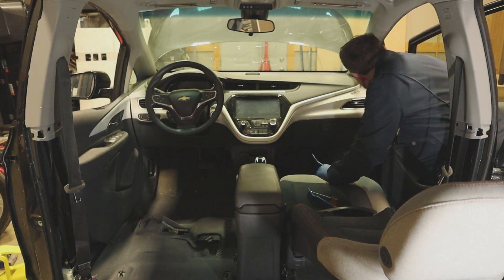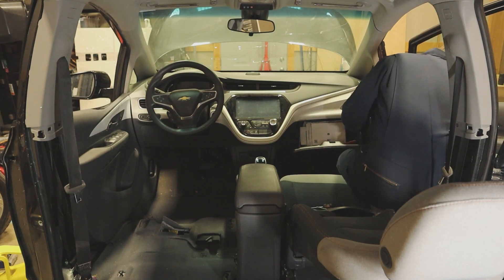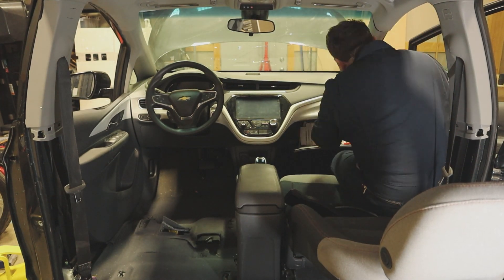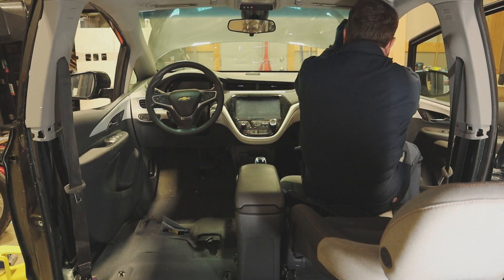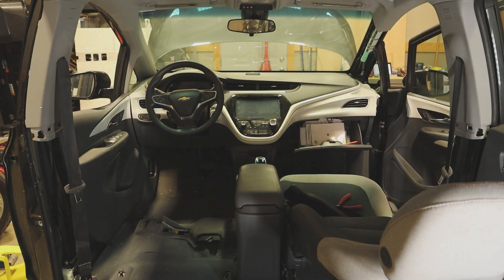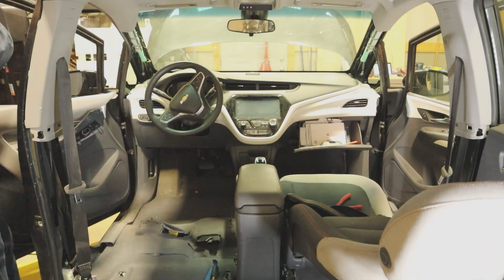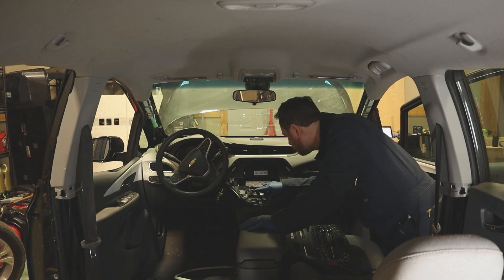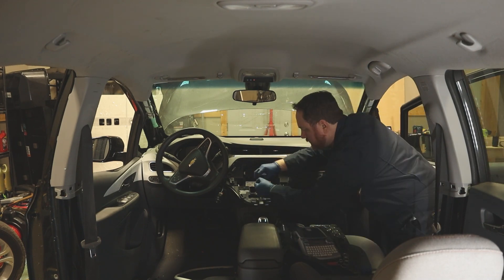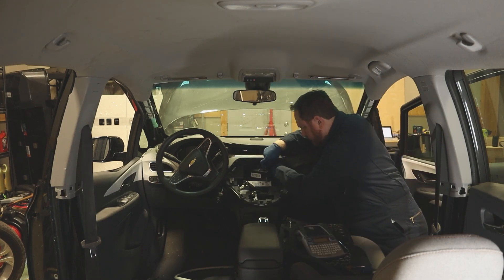I'm starting off on the right side of the instrument panel assembly, removing some of the smaller panels on the side and the A-pillar trim. Just like in the previous episode where I removed all of the components under the hood, I will not be following any straightforward procedure to strip the interior. If I see a panel, I'll remove it. If I see a bolt, I'll remove it. And if I see a connector, I'll disconnect it. Absolutely everything is getting stripped from the interior. I've removed the trim piece that covers the instrument panel and removed a couple of screws to remove the screen.